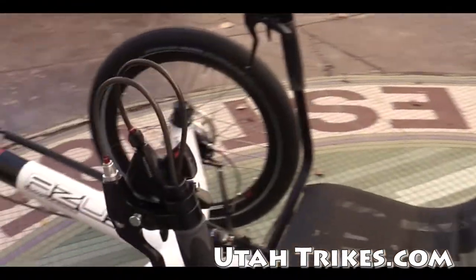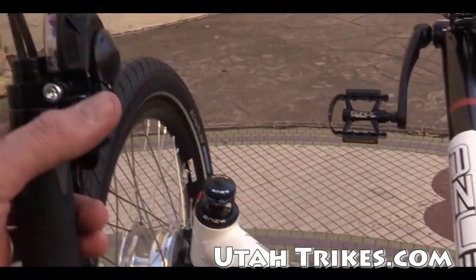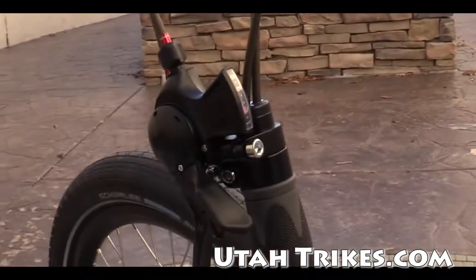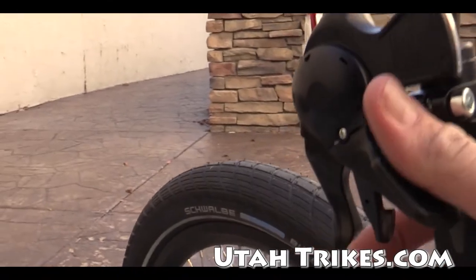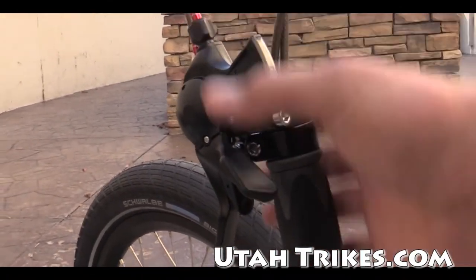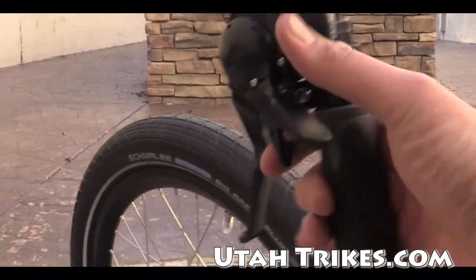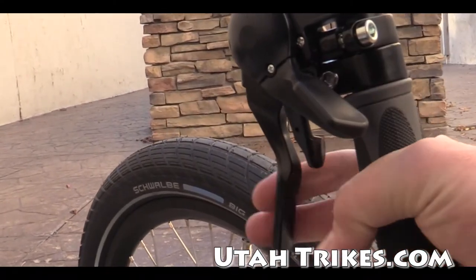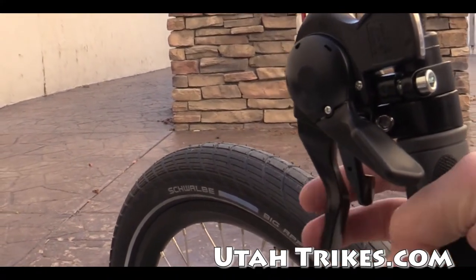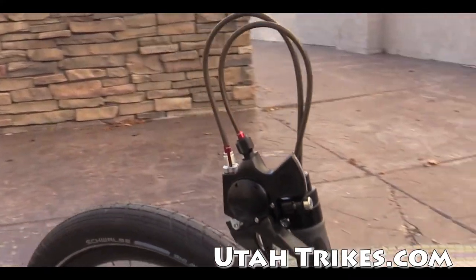One of the cool things about the Azubs is that they use these trigger shifters, so you have your index finger and thumb for shifting. It's in a really nice comfortable position — you don't have to move your hand up and down the handlebar to access a bar end, and there's nothing at the bottom of the handlebar like with a grip shifter. It's easy to get to the brake lever with your index finger, and these also come with locking levers.